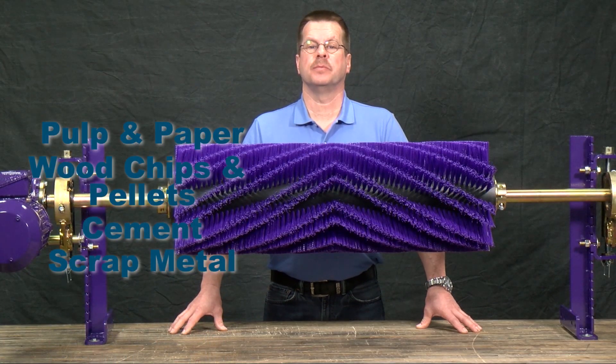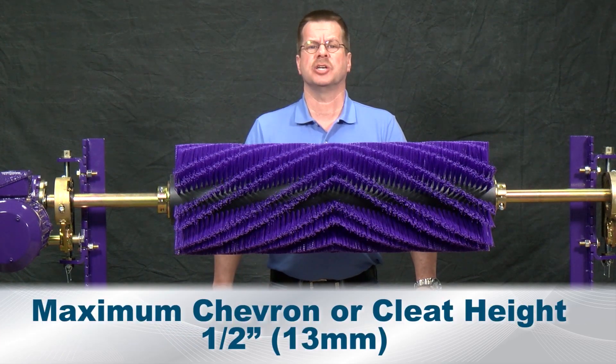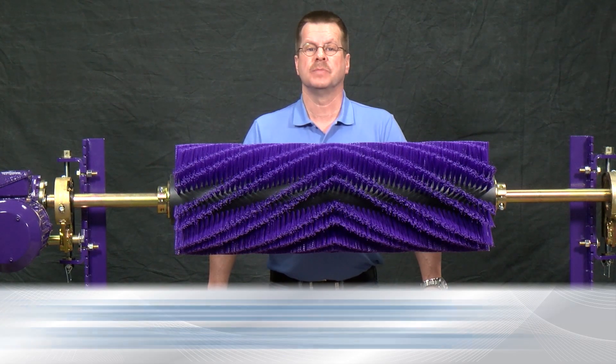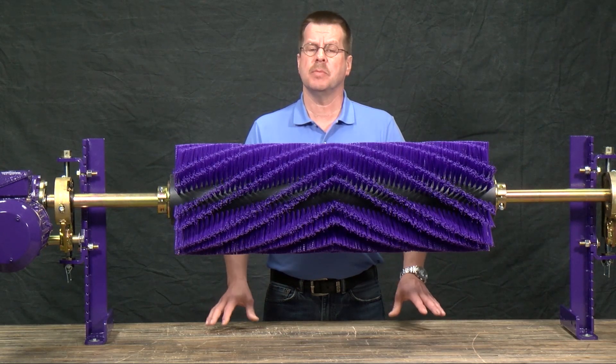The motorized brush cleaner is rated for belts up to 700 feet per minute and can be used on belts with cleats and ribs up to a half inch high. It will work on belts that are vulcanized or belts with mechanical fasteners. This cleaner is available for belt widths from 18 to 84 inch, and special sizes can be made on request.